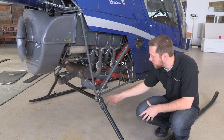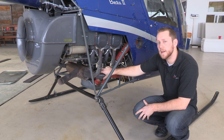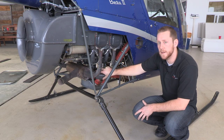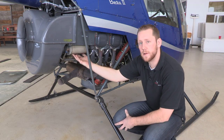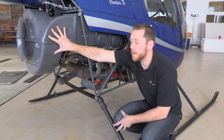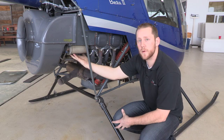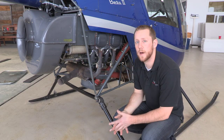We also have this other orange tube right here that comes off of our exhaust as well. This pulls hot air into our carburetor and we can control that inside the aircraft with our carb heat. On the back side of our engine we have this compartment — this is what's called an oil cooler. It pulls air from our squirrel cage blower, pushes air through here to cool down our oil, then the oil recycles back into our engine to cool down our engine.